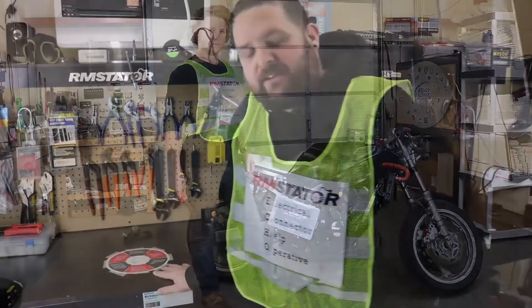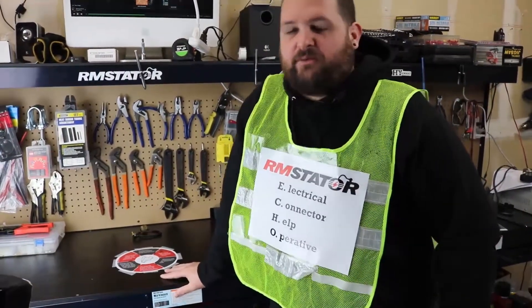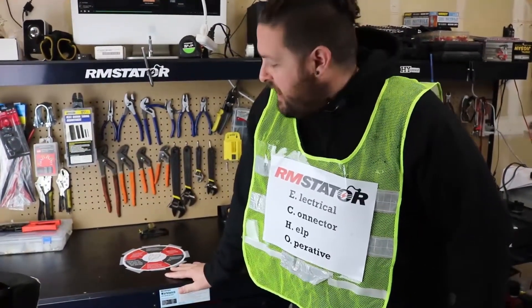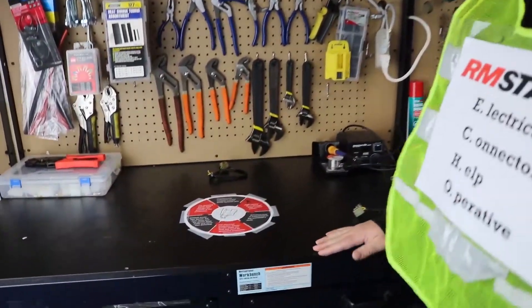Hey, I'm Evan, Head of Engineering for RM Stater. As you learned from Commander Connector, it's super important to maintain the connectors on your motorcycle — they can cause lots of problems. As a fellow member of the RM Stater Echo Squad, I'm going to show you our connector circle of death and explain why that is so important.